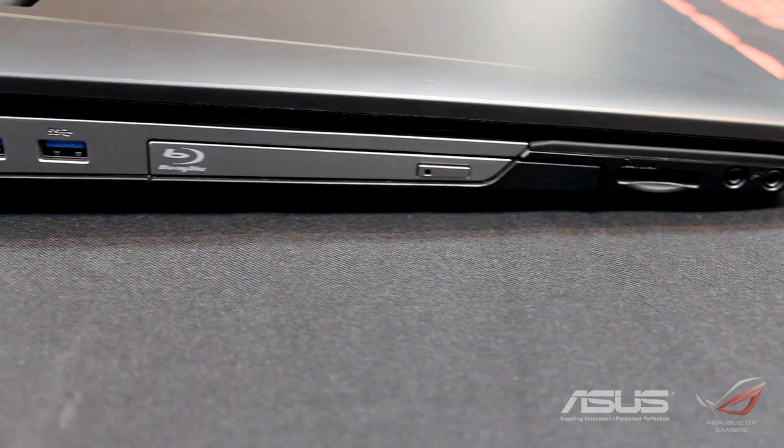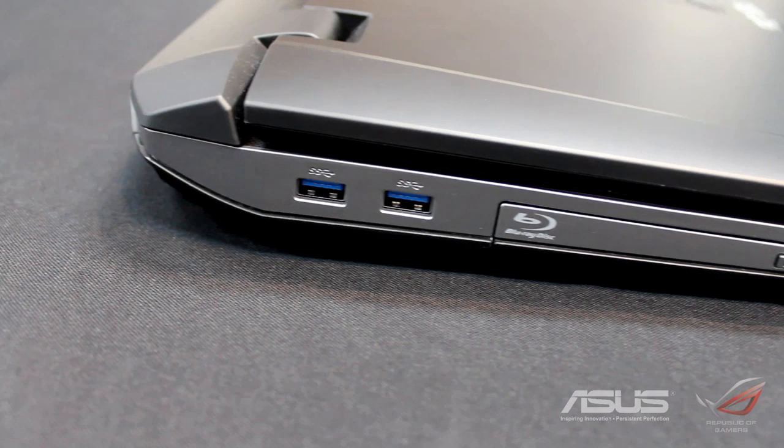You've got an SD card slot, a Blu-ray rewritable DVD combo drive, and a USB 3.0 port.